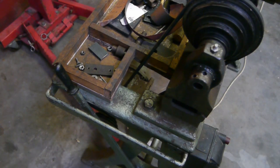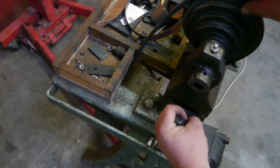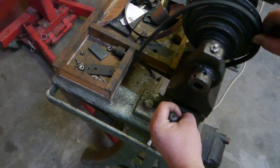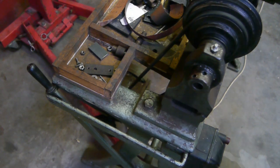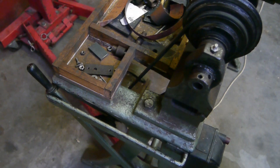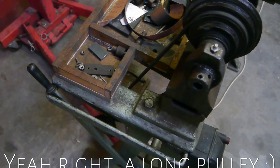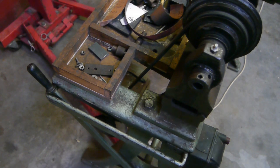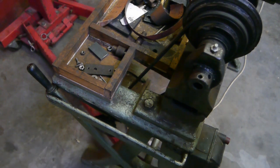To change the belt or to change the speed, you can use this lever to loosen the belt — it just lifts up the motor — and you can select another groove on the pulley. With a long pulley like this, it's not a problem if the belt doesn't line up exactly, so that'll give you some more speeds.